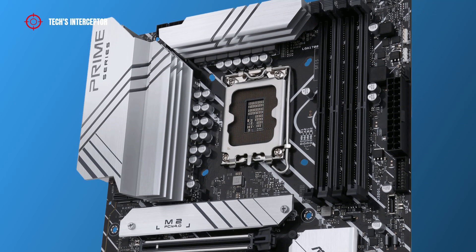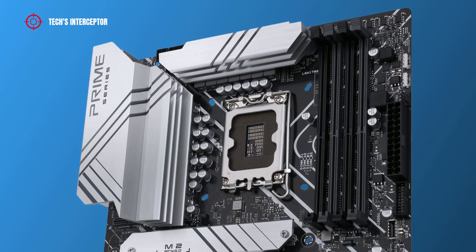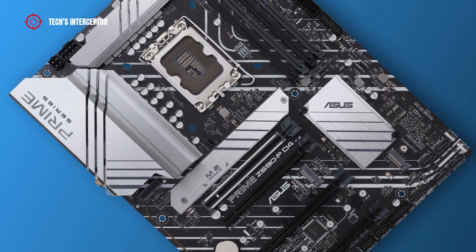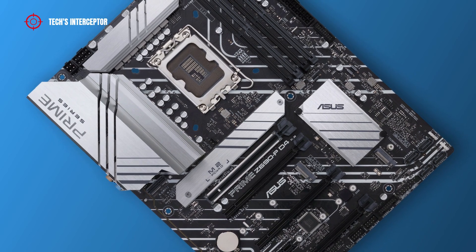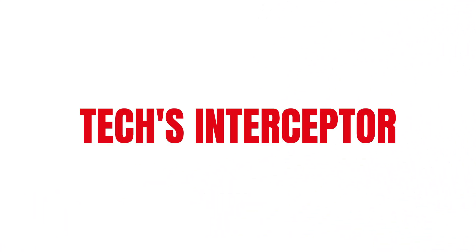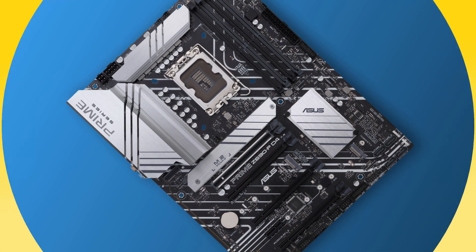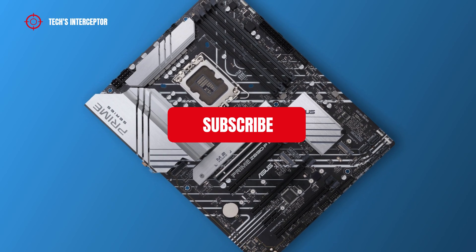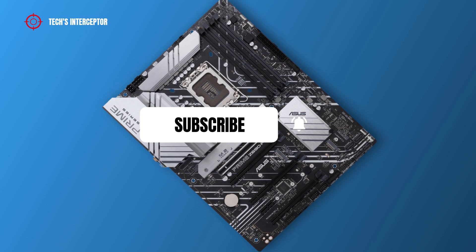The new 12th Intel generation was announced and with it the new Z690 motherboard. Today we'll be looking at the new Asus Prime Z690P-D4 motherboard designed for the new 12th generation Intel CPU. Good morning and welcome to Tech Interceptor. Remember to subscribe to the channel and activate the notification bell to stay up to date on upcoming videos.